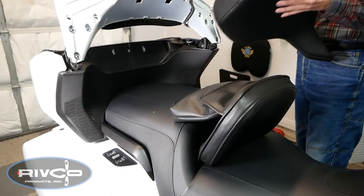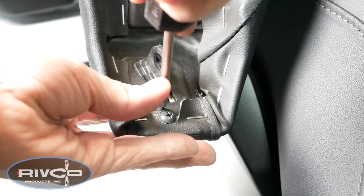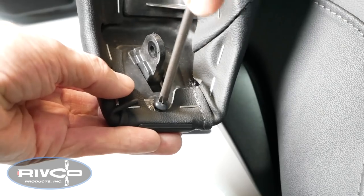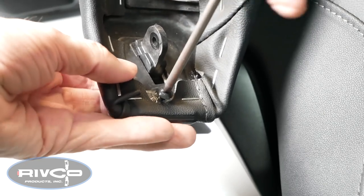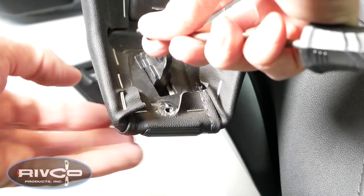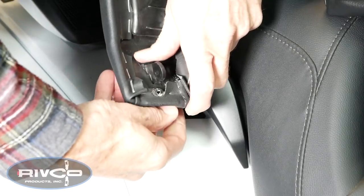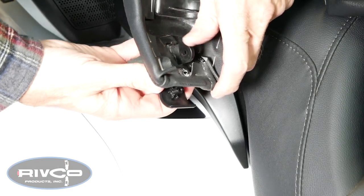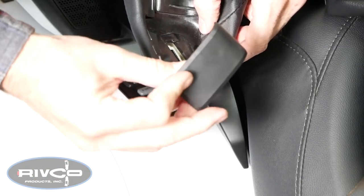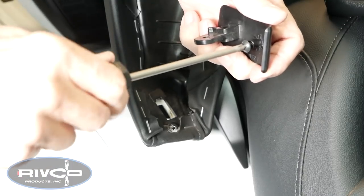Once you've disconnected the connector, you can just set the backrest upside down in the back seat or on a workbench. Remove the two small Phillips screws that hold the passenger armrest plugs in place. These screws are even smaller than the other ones removed earlier, so keep those in a separate place. Push forward and down on that plug and it will come out. An easy way to keep up with those little screws is to reinstall them back into the plug.